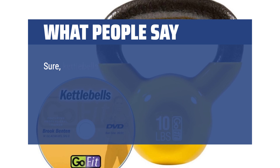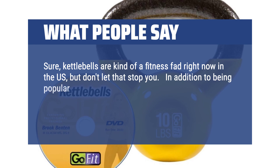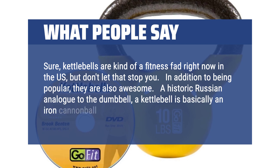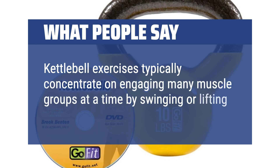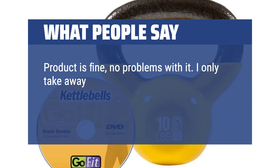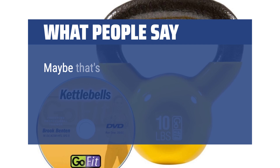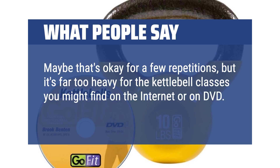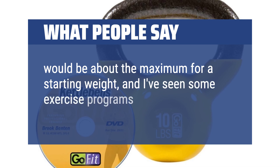What people say: Sure, kettlebells are kind of a fitness fad right now in the US, but don't let that stop you — they are also awesome. A historic Russian analog to the dumbbell, a kettlebell is basically an iron cannonball with a handle on top. Kettlebell exercises typically concentrate on engaging many muscle groups at a time by swinging or lifting the kettlebell. The product is fine, no problems with it. I only take away one star because it's pricey, and because of the recommendation by GoFit that fit women begin with a 15-pound weight. Maybe that's okay for a few repetitions, but it's far too heavy for the kettlebell classes you might find on the internet or on DVD. I think 10 pounds would be about the maximum for a starting weight, and I've seen some exercise programs recommend 6 or 4.